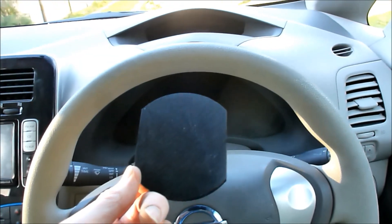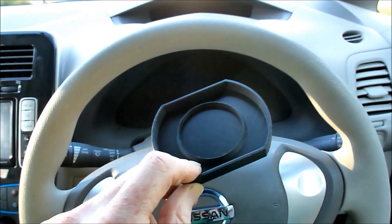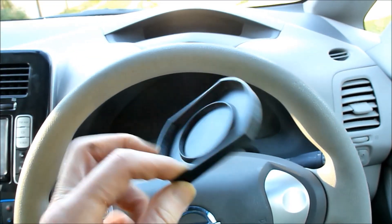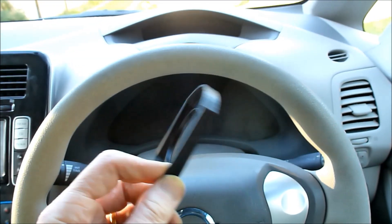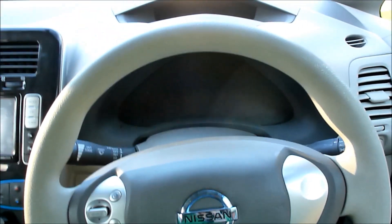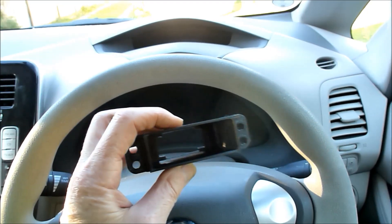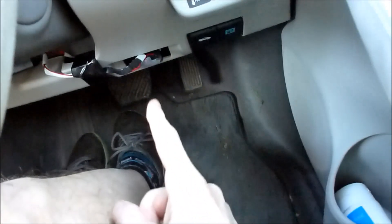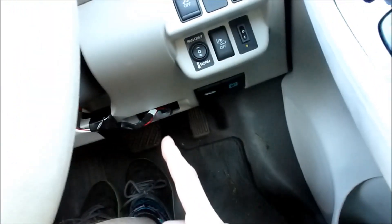I've printed 20 of these strap covers, so if you own a Nissan Leaf and come to Maker Faire I will be giving these away — come and say hi. I'll also be showing off the OBD2 port plug-in things that fit in where the old electronic tool collection system used to live.